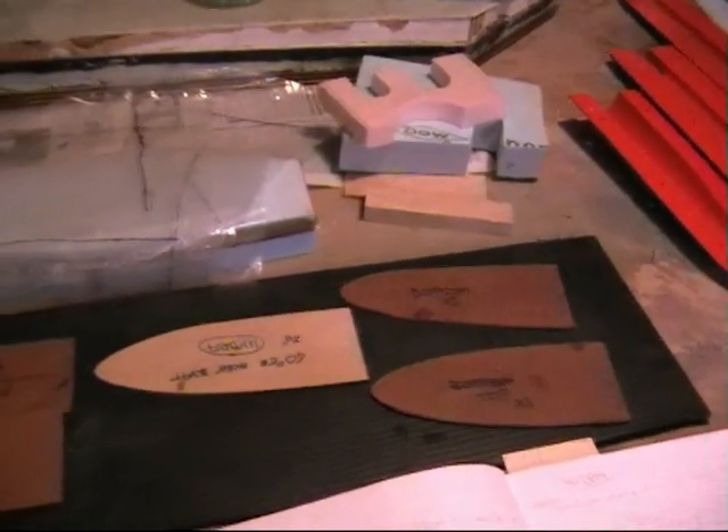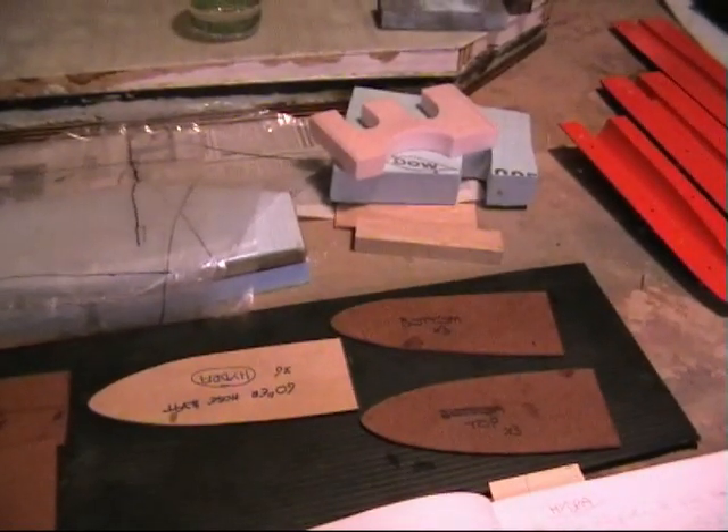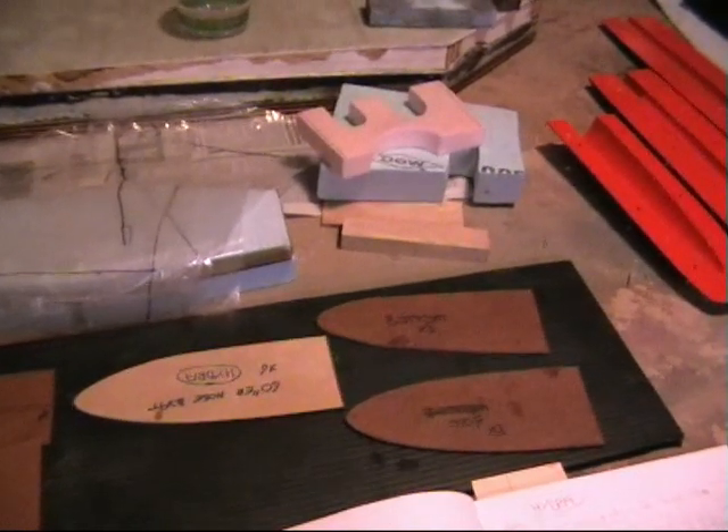All cut out, ready — they're all pre-shaped, so I've got no cutting when I'm laying it up or anything. Makes it a lot faster. That's about it for now.